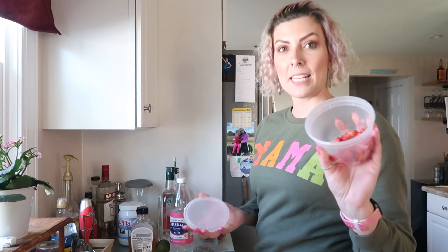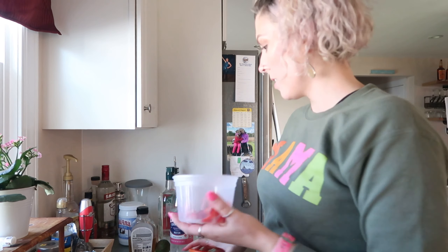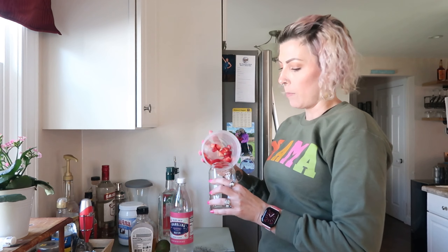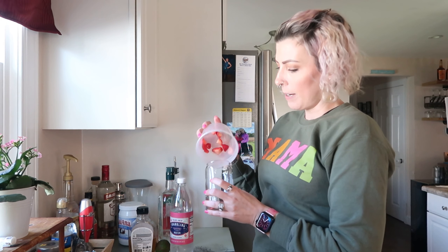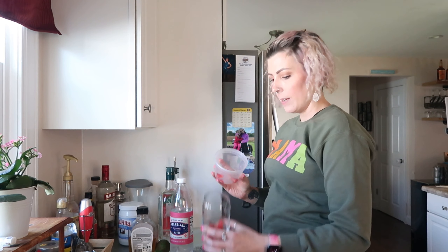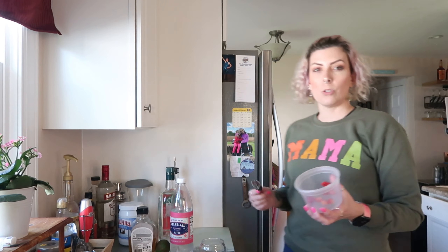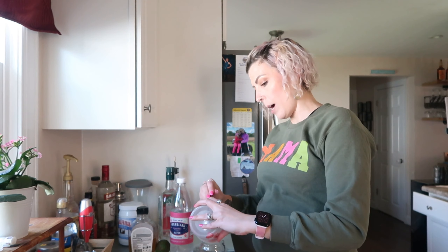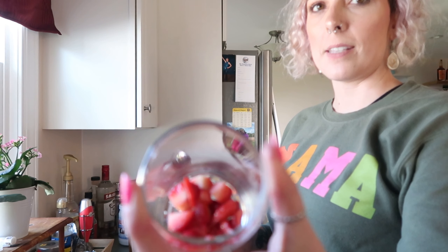First up, I'm going to take some strawberries that I've already cut up. I usually do this so it's an easy snack for the girls, but also if mom wants to make a drink, my fruit is already chopped — diced, whatever. I would say this is probably like two strawberries, super chopped up into really small pieces.